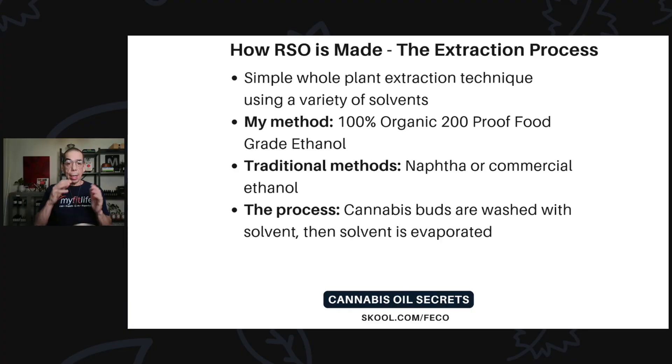Other traditional methods use naphtha, isopropyl alcohol, or commercial ethanol, which isn't nearly as good as 100% organic, 200-proof, food-grade ethanol. In the process, the cannabis buds are washed with the solvent, then the solvent is evaporated and all the plant material is filtered out, and you come up with this sticky, tar-like substance.